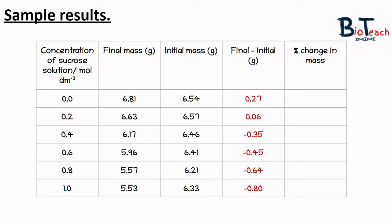For the 0.0 concentration the difference is 0.27 grams, and for 0.2 the difference is 0.06. From 0.4 concentration onwards the values become negative, meaning those cylinders lost mass. Scientifically, water has left the cylinders into the higher-concentration sucrose solution. These negative numbers are expected — don't be alarmed by them. Students often ask why the final mass is lower, and the answer is that water left the potato cells by osmosis.